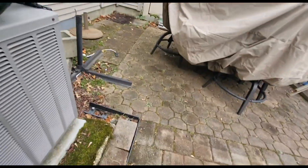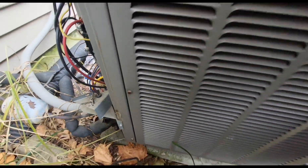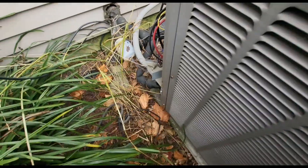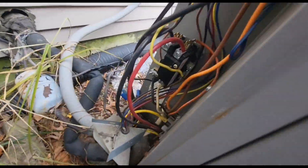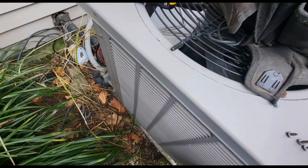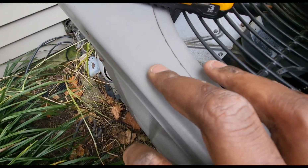Right now my fan is running inside. I can see my defrost board but I don't hear my contactor pulled in. I have a good feeling about what's going on — I think this unit might be flat on charge. But first I want to check that the contacts between R and Y are closed and that my thermostat is sending power to the Y wire to get the contactor energized.